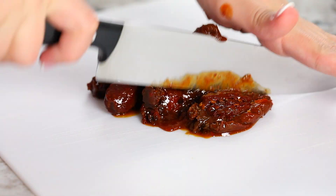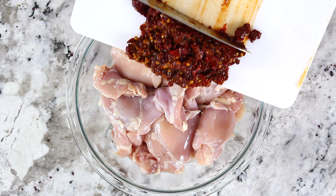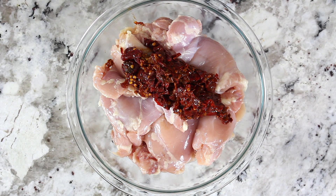You want to open the can up and roughly chop all those peppers, then add them to about three pounds of boneless skinless chicken thighs. When you add the peppers in, make sure to add in all the extra sauce that was left in the can. Make sure to add that into the chicken — that's a ton of flavor you don't want to throw away.